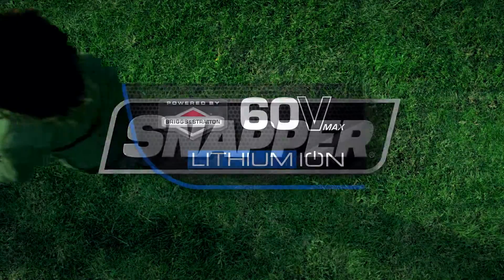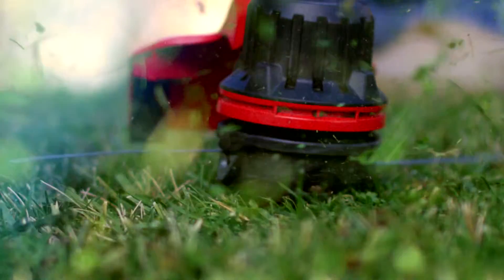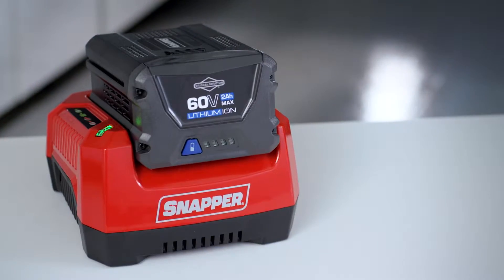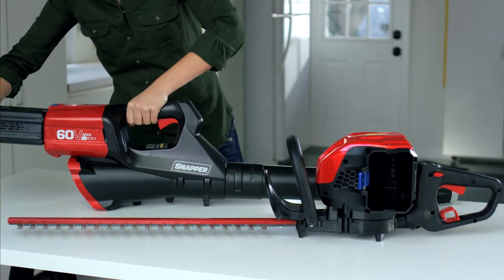Snapper, powered by Briggs & Stratton, provides the ultimate battery-powered outdoor equipment. The powerful lithium-ion battery is the industry's first 60-volt system and is interchangeable with all other Snapper 60-volt tools.